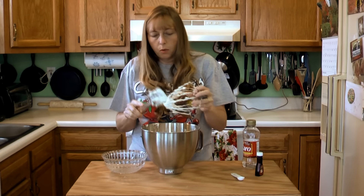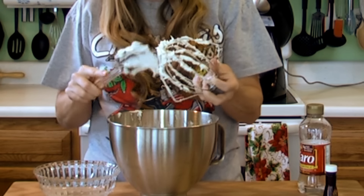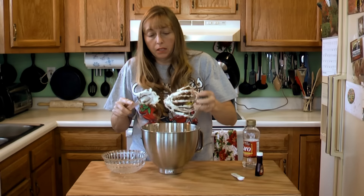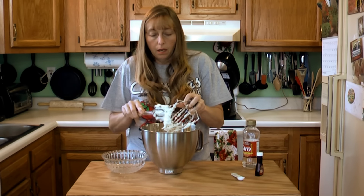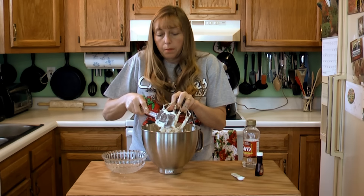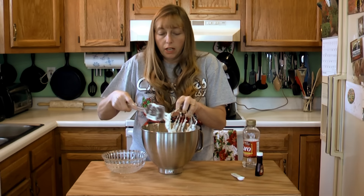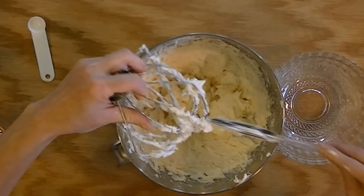You can store this in your refrigerator if you're using it like I am to decorate cookies for two or three weeks. Just as you bake the cookies, you can take it out and decorate them with it. I do keep it for at least three weeks through Christmas time and frost my cookies as I bake them — that way my cookies are fresh. Just put it in an airtight bowl and put it in the fridge.